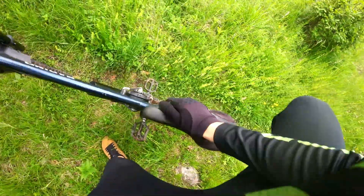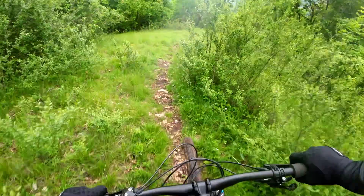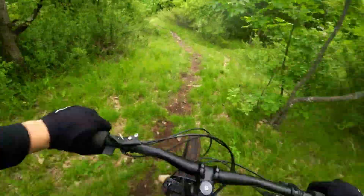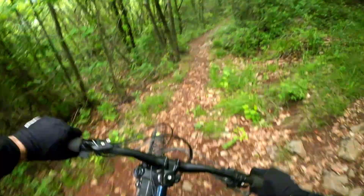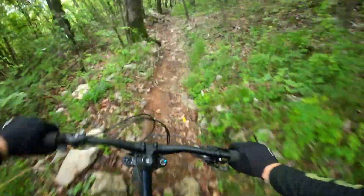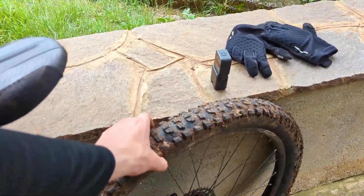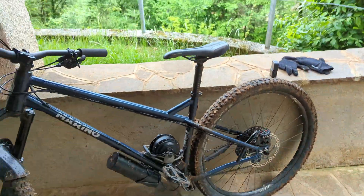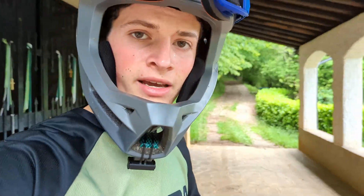The rear tire is basically flat, so I'm going to have to ride a bit softer. This isn't a trail to do on a hardtail with a flat rear tire — it's completely flat. Even though I nearly had a flat tire and the trail was super muddy, I safely made it home. That's it for this video.